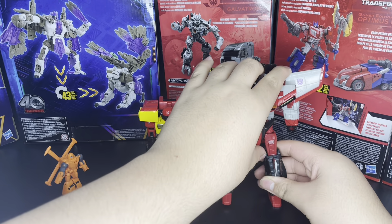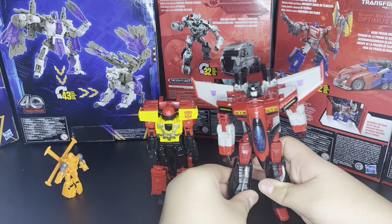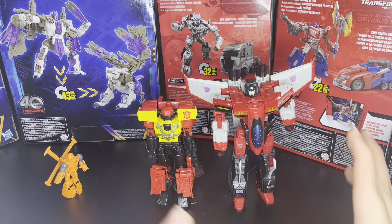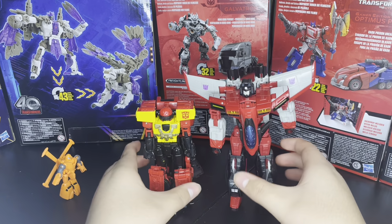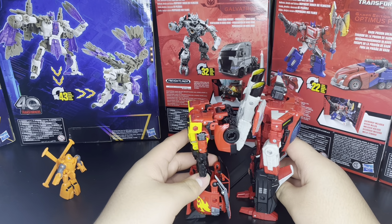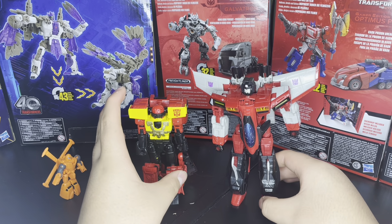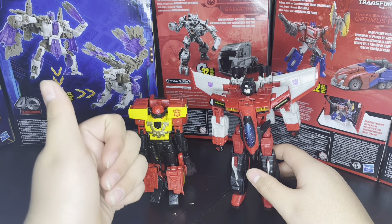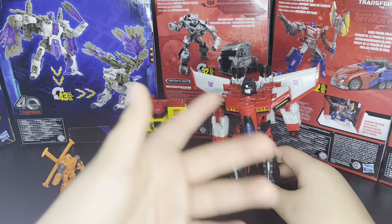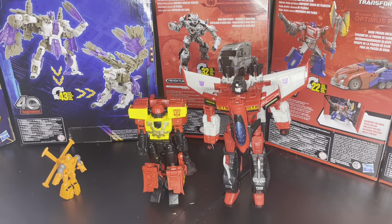And then here we have Armada Starscream. I think Armada Starscream is the first ever Armada figure to be released. I don't think he was the first Unicron Trilogy figure — I think that was the Titan, Metroplex. I'm not too sure, I am a dumbass, so I don't know. There he is alongside the Armada Starscream — he's still getting a review, I've just been a little burnt out from school work because I had a lot of state exams, but I'm back.